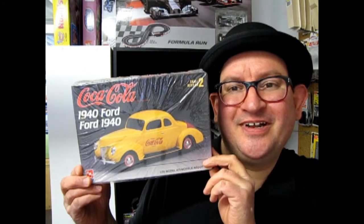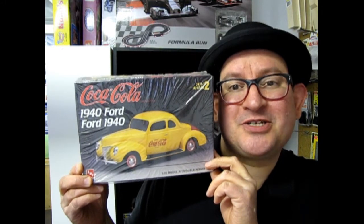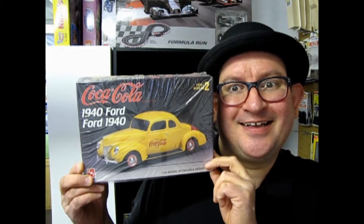The Coca-Cola Edition, 1940 Ford Businessman's Coupe, coming up next on What's in the Box?